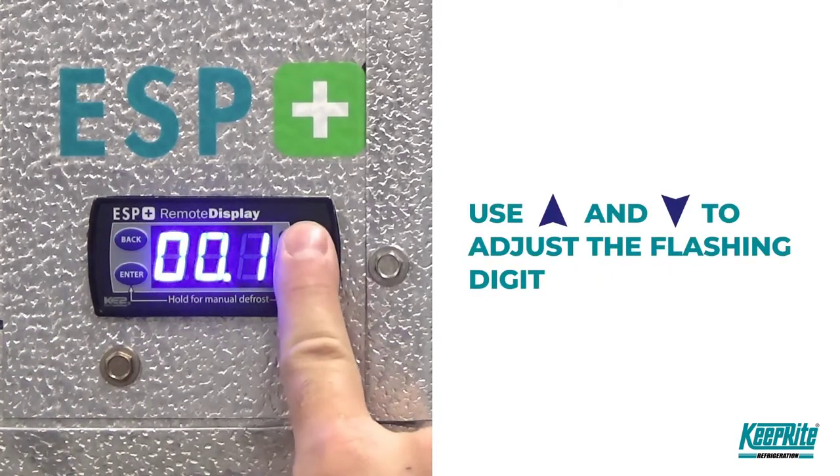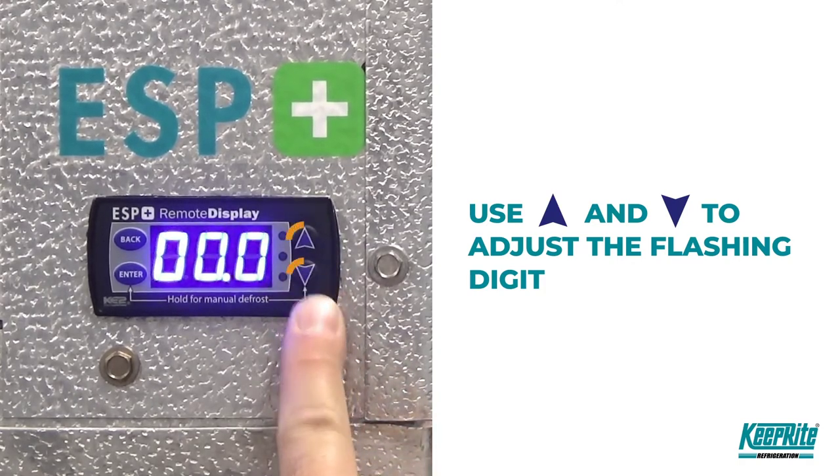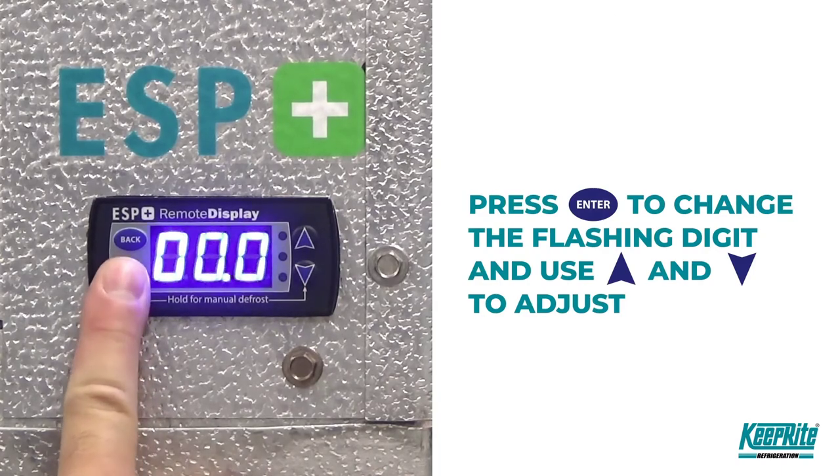Use the up and down arrows to adjust the flashing digit. By pressing enter, you can change the digit which will be adjusted.